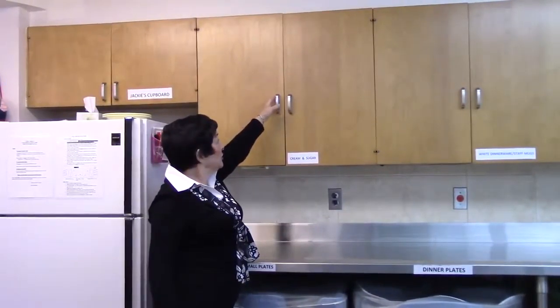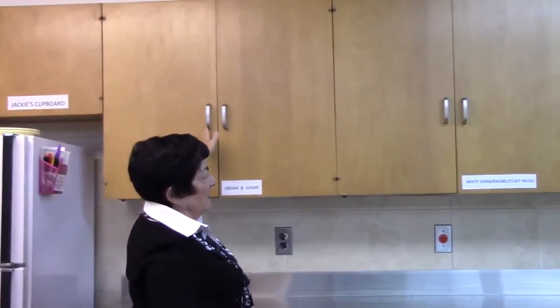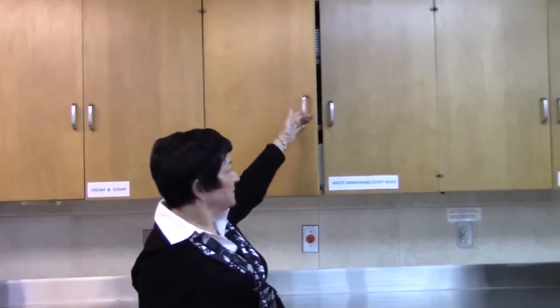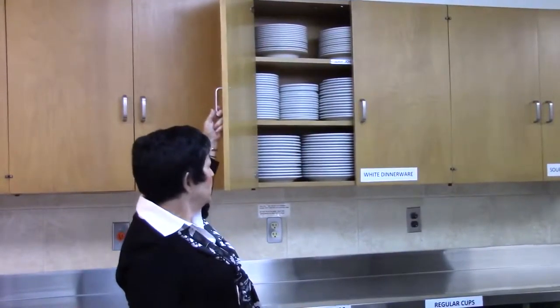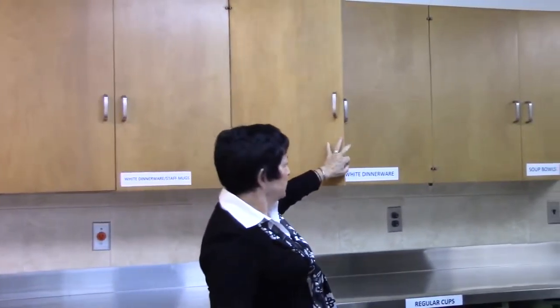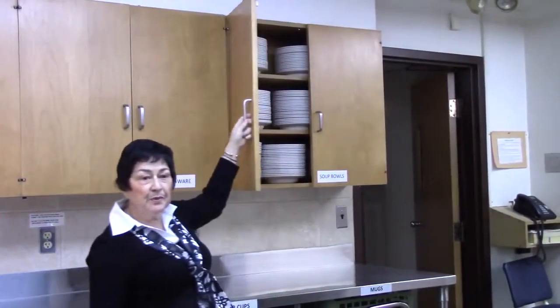Here we have our cream and sugar. And this is the white dinnerware cups and staff mugs. The white dinnerware flatware, which is really handy for small events. And here we have our soup bowls.